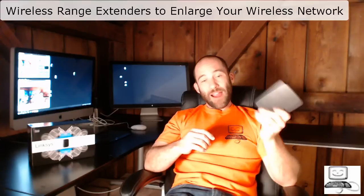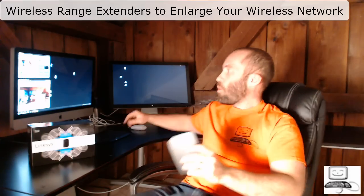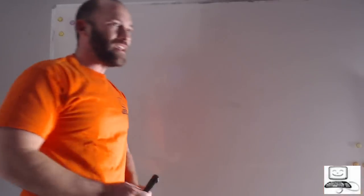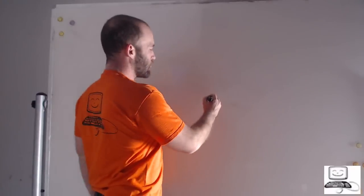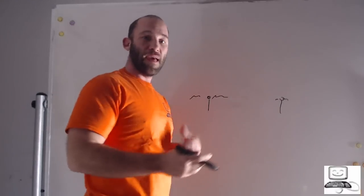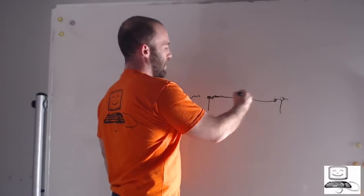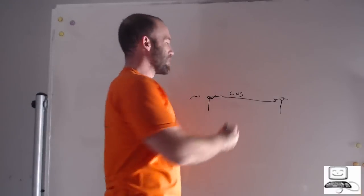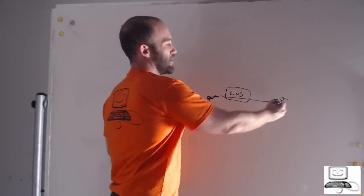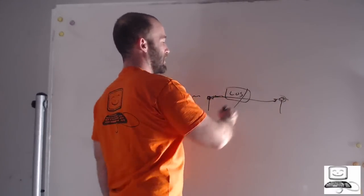Essentially, all a wireless range extender is, is a repeater for wireless networking. Repeaters come from the old days of analog radio. If you had a radio and were trying to broadcast to another radio using FM frequency modulation, in order for one radio to talk to another, you had to have something called LOS — line of sight. The antenna of one radio had to be able to see the antenna of another, and if it couldn't, the connection would not happen.